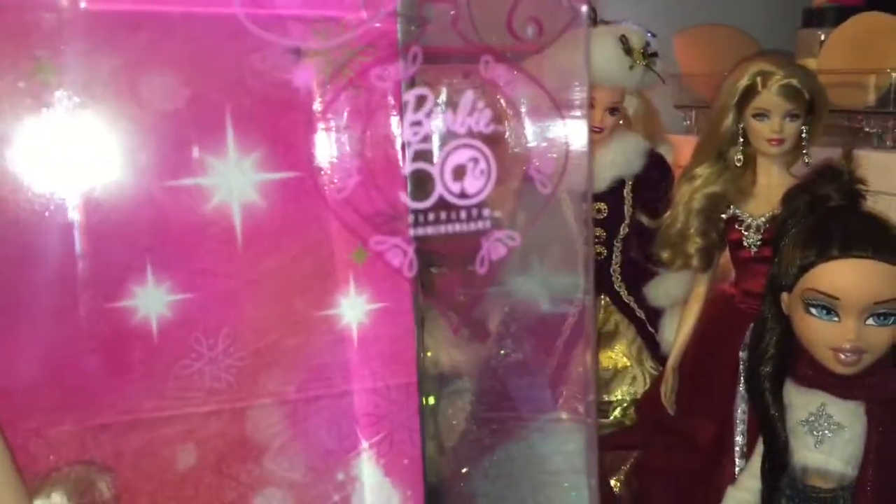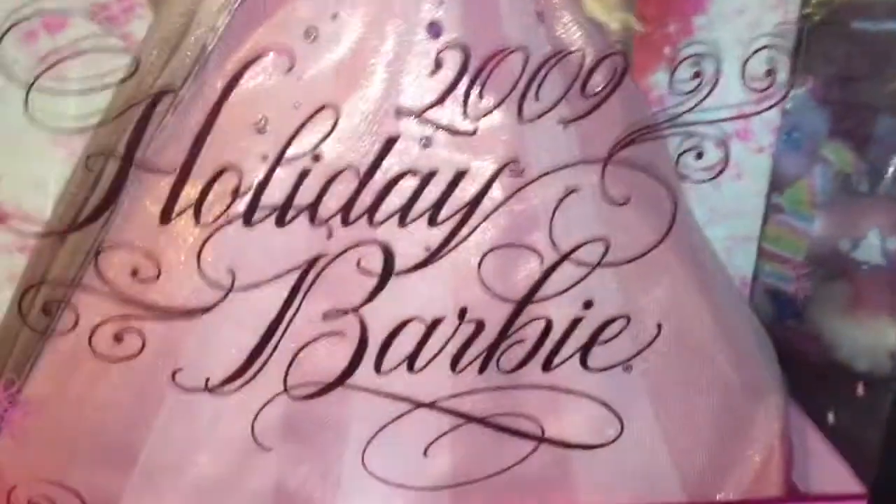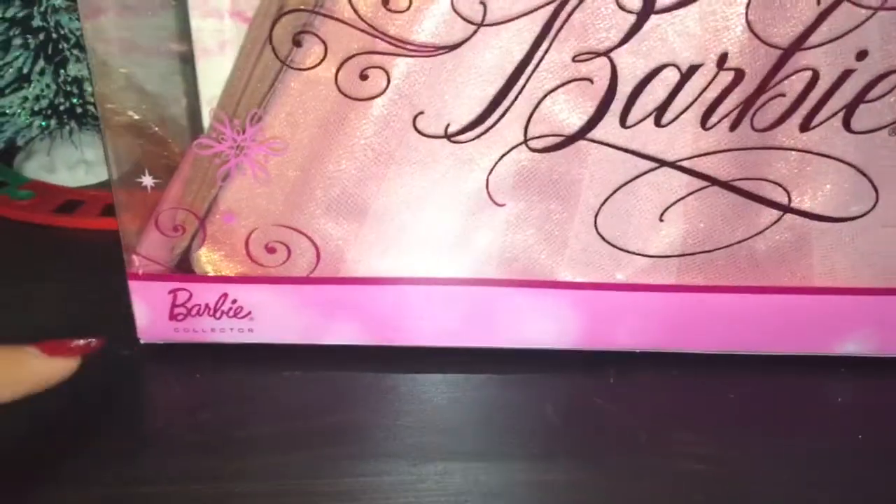As you can see, it says Barbie 50th Anniversary. Let's look at the packaging because it's super pretty. I'm so excited to open up this doll and I'm so glad to finally have her. I really like the background — it's like a hot pink and there's a sparkly Christmas tree in the back. It says 2009 Holiday Barbie and then Barbie Collector. On the sides you see beautiful pictures of pink snowflakes.